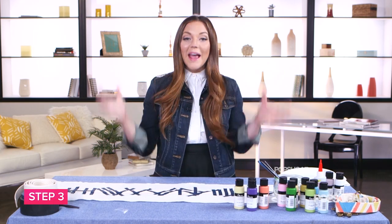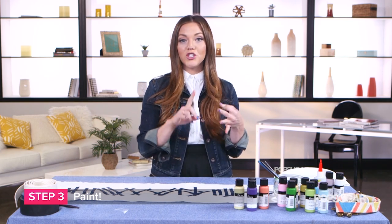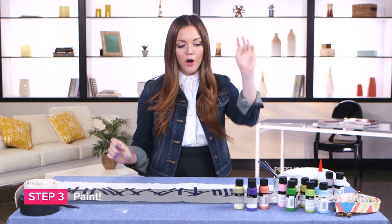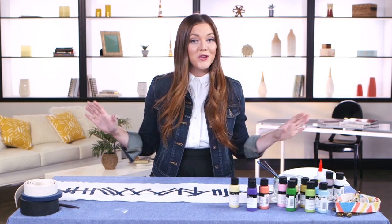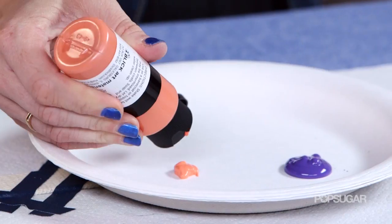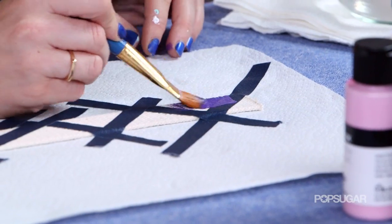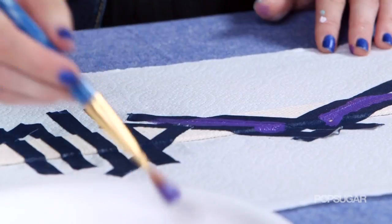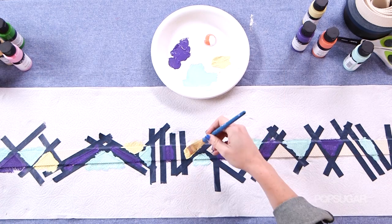This is where it gets really fun — we get to paint our entire camera strap. The first time I did this I went blue, peach, and yellow. This time I'm going to go for a purple, teal, and peach color scheme with maybe a little yellow in there too. Whatever you want to do, it's up to you, so have fun with it and be creative. A tip here is to start with one color and paint everything on your pattern that you want in that color, then move on to your second, third, fourth, and however many colors you use.